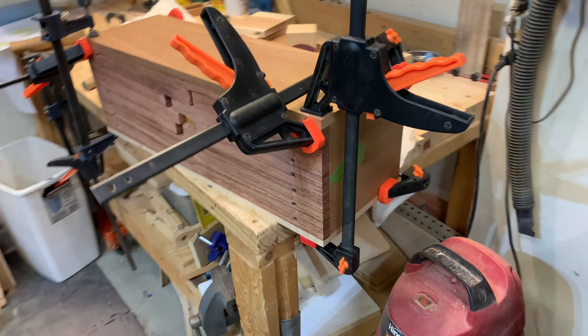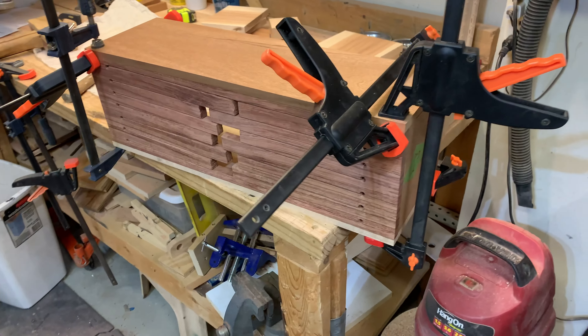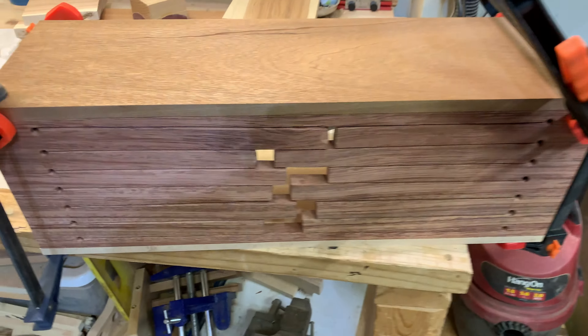This is a dry fit of what's going to have to happen for the glue-up. The key is to practice your dry fit when you only get one shot at it.